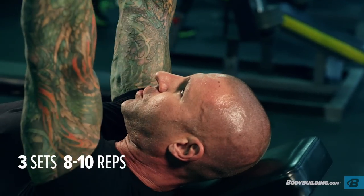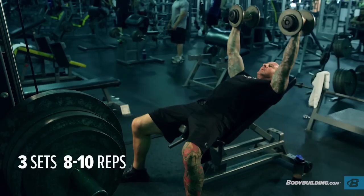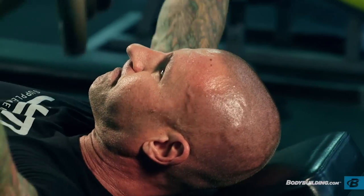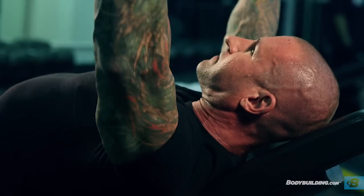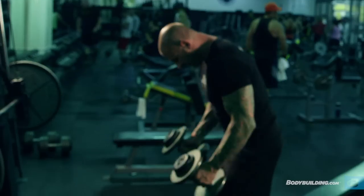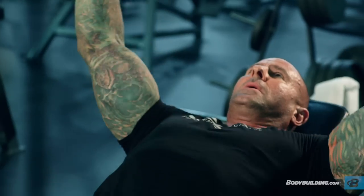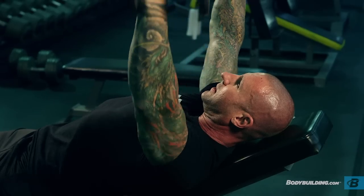The fourth exercise is the incline dumbbell fly — an assistance exercise doing three sets of eight to ten reps. Unlike the previous three multi-joint exercises, this is a single-joint isolation exercise. Being on an incline helps focus more on the upper pec muscle fibers. To perform it, hold the dumbbells over your chest close together, keep a slight bend in the elbows, and bring your arms down as low as possible maintaining that slight bend.